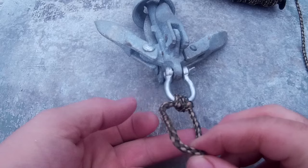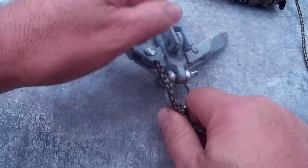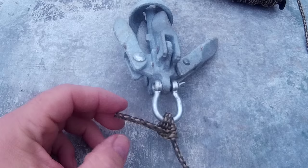Then take your remaining tail piece here, go over the top again and through, making a half hitch. Pull that tight and there you go — that's all there is to the tying portion.